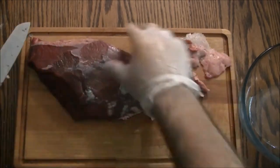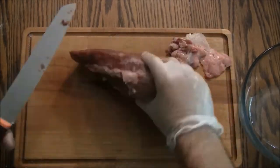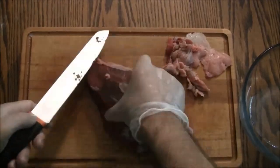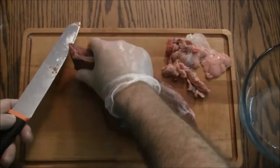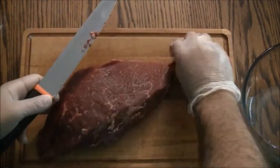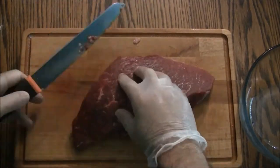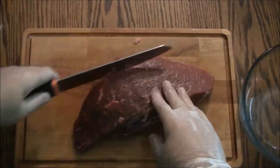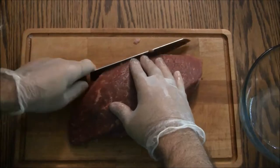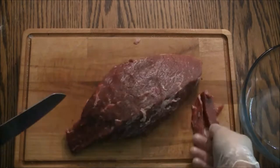Here you see me trimming away, trying to get it as clean as possible. Also don't slice towards your hand — not the safest knife technique. At some point you just have to say that's going to be good enough. Now it's time to slice the meat into quarter inch strips. Slicing with the grain produces a tougher, chewier jerky, whereas slicing against the grain produces a tender, easier to chew jerky.